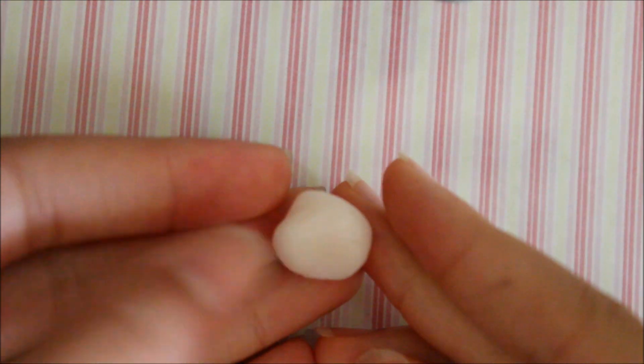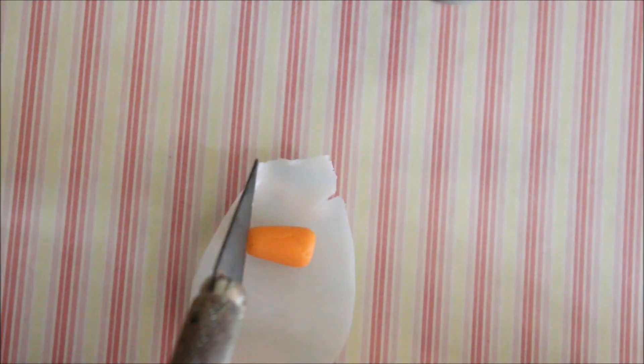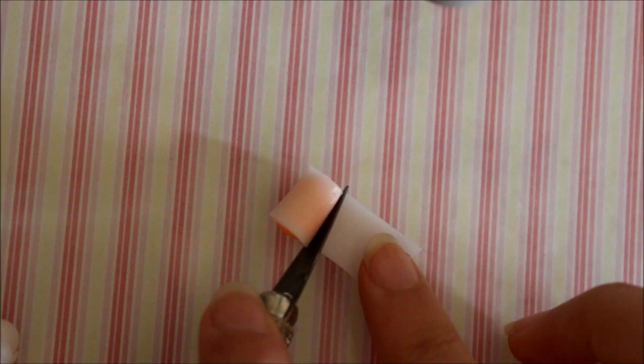Now for the actual glass part: take your translucent clay, roll it into a ball, then flatten it. Use your exacto knife to cut a sheet of translucent clay that fits the width of the glass. Place it on and cut the sides, trimming the rough edges as well.